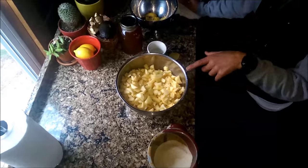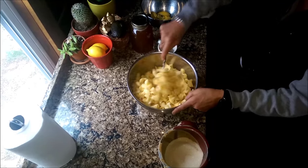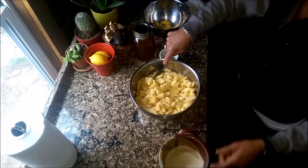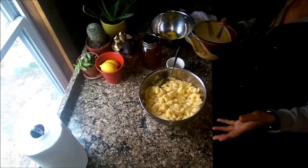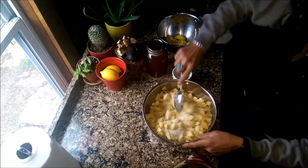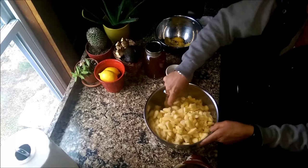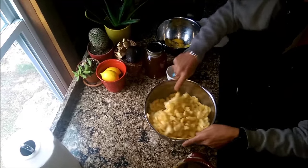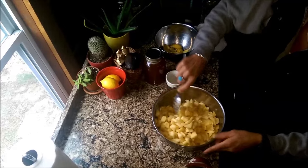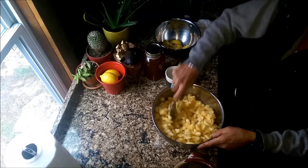I used three whole lemons — I squeezed them all in there. When you're making jams and jellies you normally put a lot of sugar, but I don't like to put a whole lot. This would normally call for about four cups, but I'm just going to put a couple cups of raw unprocessed sugar. Then about a half a cup of water so it juices up. Make sure your lemon seeds are out, cover it, and let it sit on the counter for about an hour so it gets all juicy — then we'll add honey and cook it.